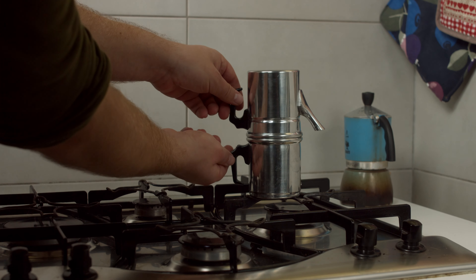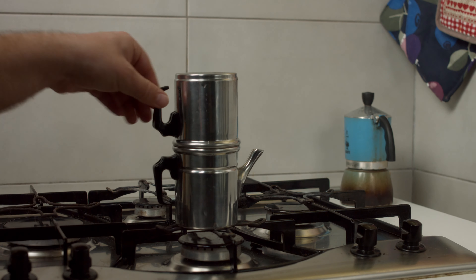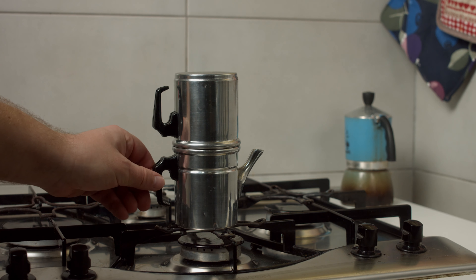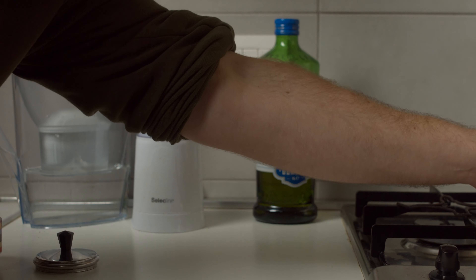Now you need to carefully flip the pot. The manual for this particular coffee maker says you should wait for 5 minutes, but to me, at least with this coffee, it looks like more like 10 minutes, which some other sources also agree with.